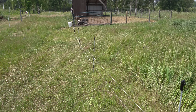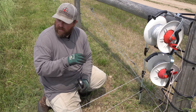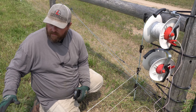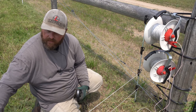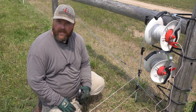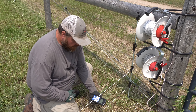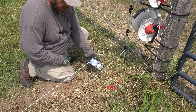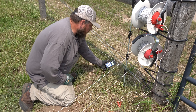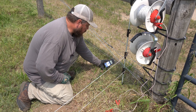We have our two wires set up on our step stakes with our reels. I like using two wires — depending on the height spacing of your step-in stakes you can get away with one, but I feel like they can see it a little bit better visually with two. You can see with our tester we're showing no voltage on the new wire, while our outside wire is showing 7.3 kilovolts.